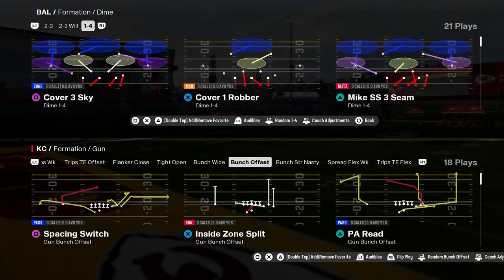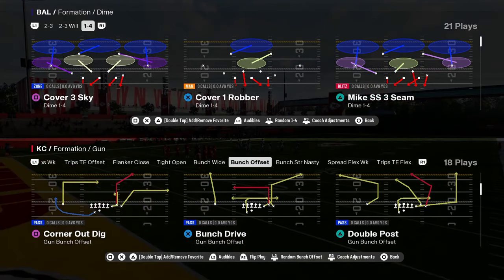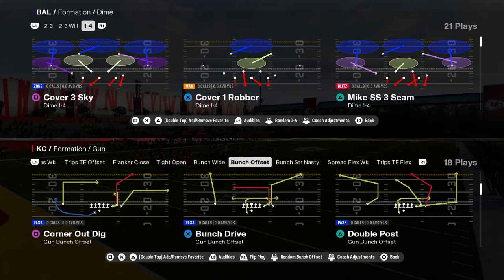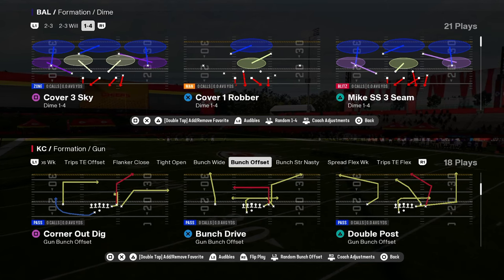Today we're going to be breaking down the easiest defense in Madden 25. This is the easiest defense to start out a year. This defense is so simple you can run it with any team, any abilities — doesn't really matter. You can pick this up and run it no matter what your skill level. Very, very simple defense.